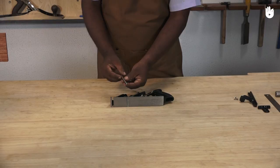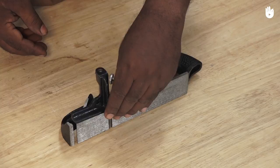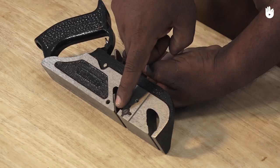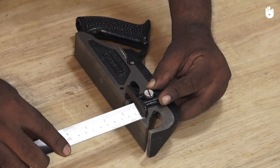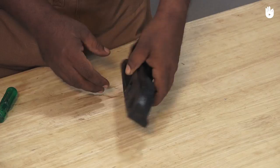The adjustable fence can be fitted on either side of the plane to set the width of the rebate. The three spurs on the side can be used to help work across the grain by scoring the fibres of the wood in front of the cutter, providing a clean finish to the rebate. The removable depth gauge effectively locks the plane from cutting beneath a certain depth. The blade is slightly wider than the body of the plane, allowing it to cut right into a corner.